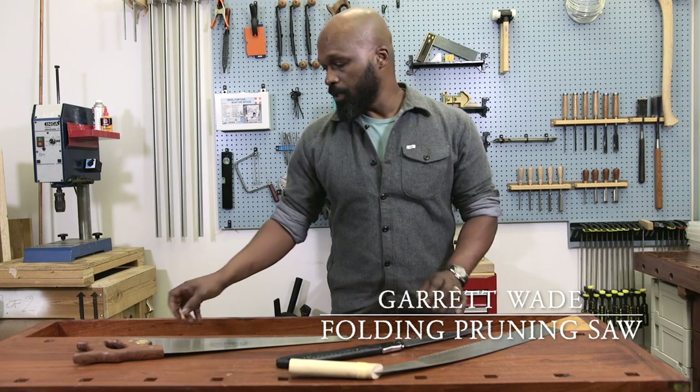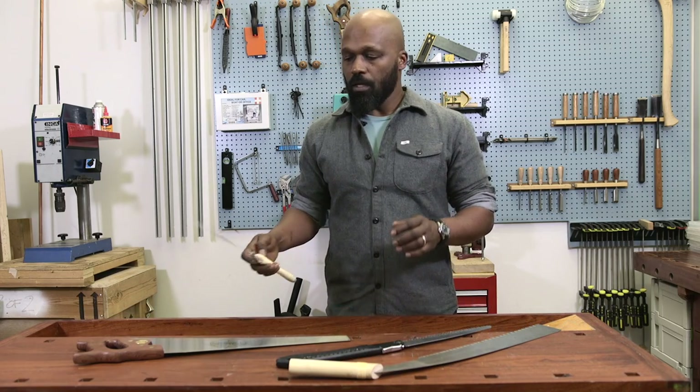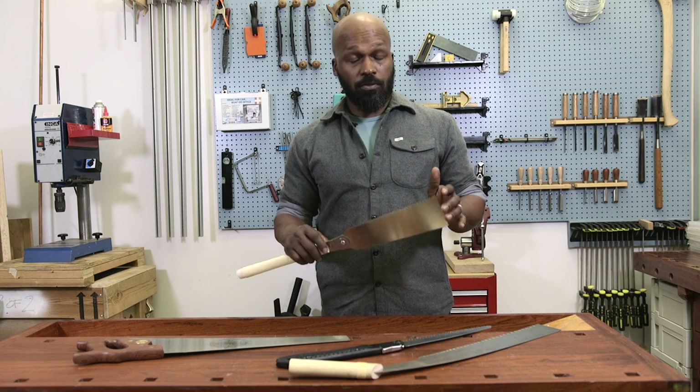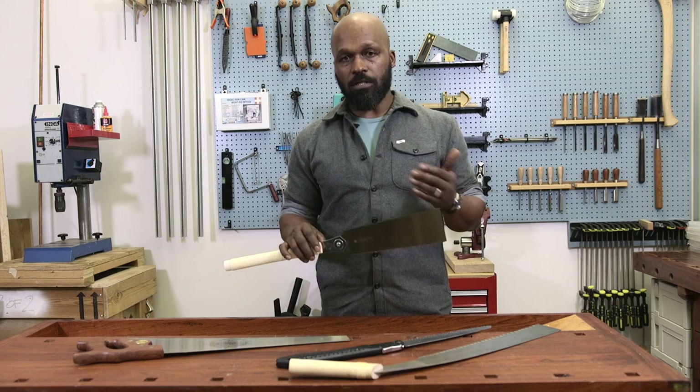In my workshop when I'm doing fine woodworking, I use this, which is called a ryoba. As you can see, it has two sets of teeth, one on each side.